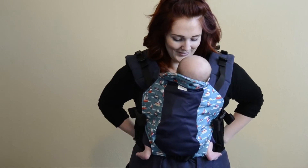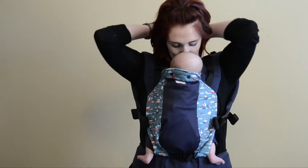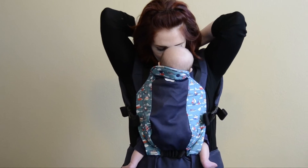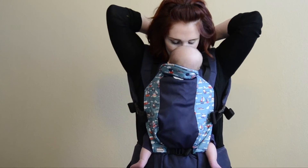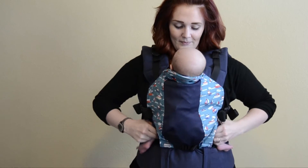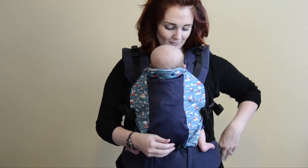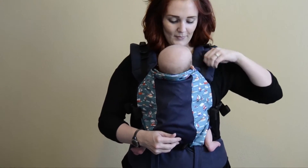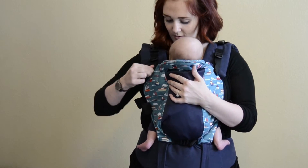At this point she can go ahead and make final adjustments by fastening the chest clip in the back, making sure the clip is positioned high enough for you to reach, or have someone close by to help. This part does take a little bit of practice. Now she's going to push up gently on his feet and make sure his knees are above his bum in that ergonomic letter M position. The last thing she can do is tighten up the perfect fit adjusters as needed to bring him even closer and provide that close, warm, womb-like experience.